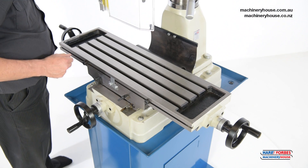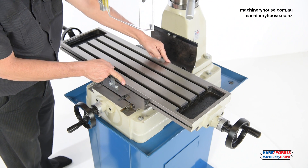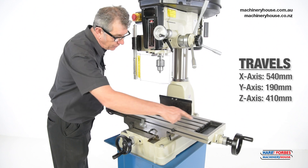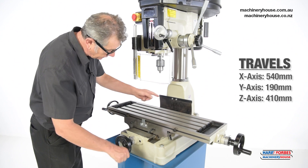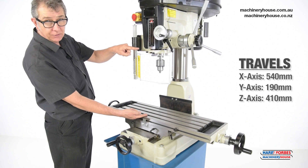This machine has a large cast iron table of 820 millimetre long by 240 millimetre wide with 4 T-slots. X movement on this machine is 540 millimetre. Y movement is 190 millimetre, and Z movement is 410 millimetre.